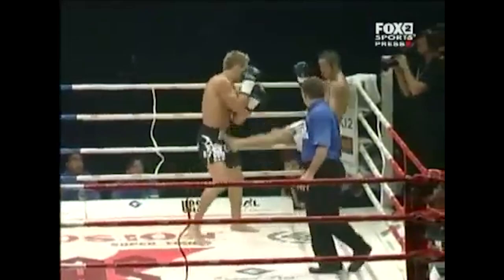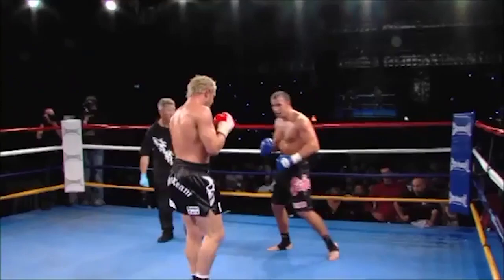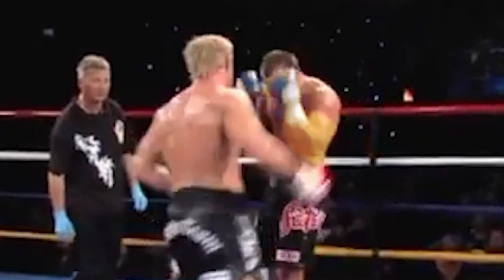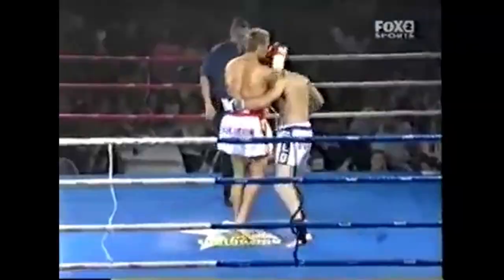Overhand elbows can be difficult to land clean, as they run perpendicular to an opponent's guard. Corbett found a way to get around this by using angles to his advantage. If you're standing directly in front of an opponent using a high guard, your target upstairs is the broad side of his guard. If you can finesse your way around their flank while they aren't facing you, however, you're now looking into their ear where their guard doesn't cover. Corbett would throw a combination to distract and draw the high guard, before taking a deep outside angle and slotting in an elbow behind the guard.